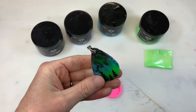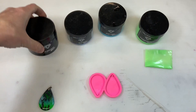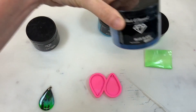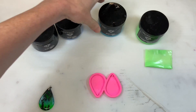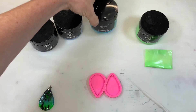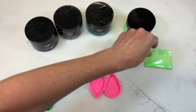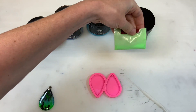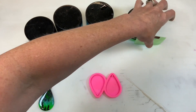The mica colors that I use to achieve this look are Black Onyx from Black Diamond, Blue Slate, Blue Green, and I use Fluorescent Green mixed with some Glow in the Dark powder. This one is from New Classic Resin. You can get different glow powders from all different places.